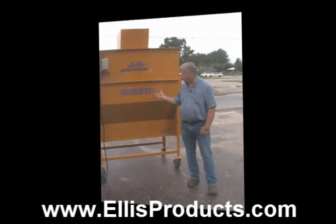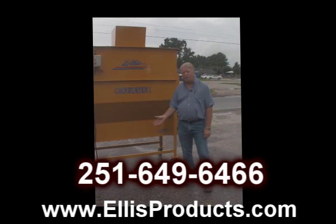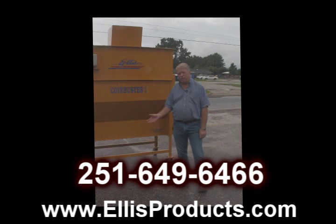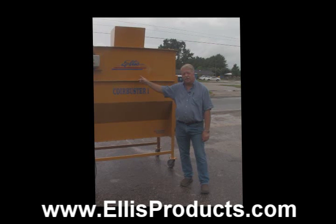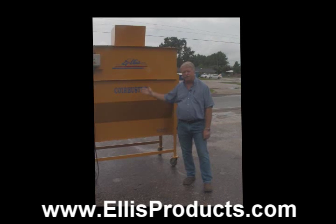If you're interested in a Core Buster 1 or Core Buster 2, give me a call at 251-649-6466, or you can email me at ellisproducts.zebra.net, or find us on the web at www.ellisproducts.com. We'll be glad to answer any questions you have and we'd be glad to send you a Core Buster.